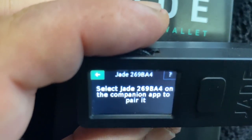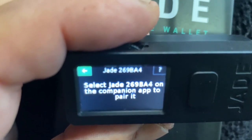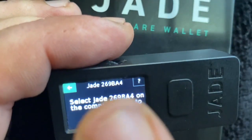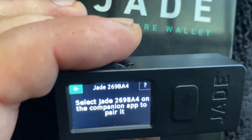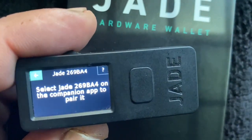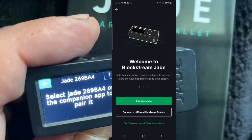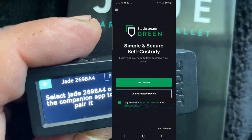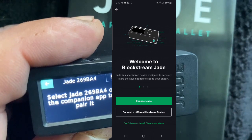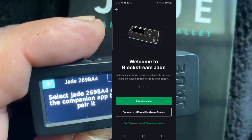It's saying I need to select device J2269BA4 — that was the number in the top corner, and you can also see it at the top of the screen. That is our device. We're going to need it when we go to the software wallet. So here we go with the software wallet — we have it up here. We're going to be on the 'add wallet, use hardware device' screen. We're going to click that, then click 'connect Jade,' and there is our hardware wallet.